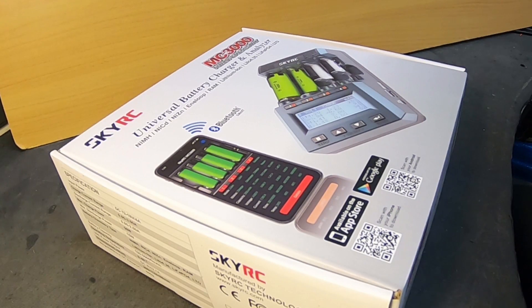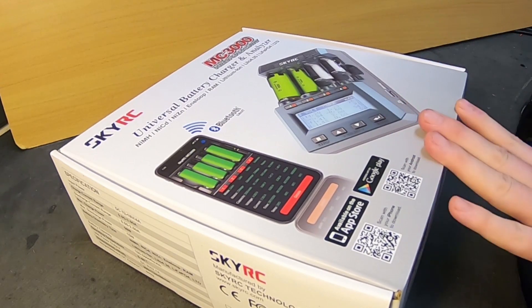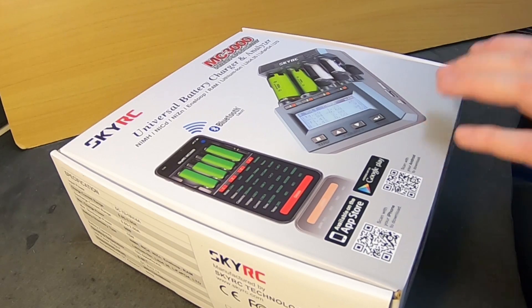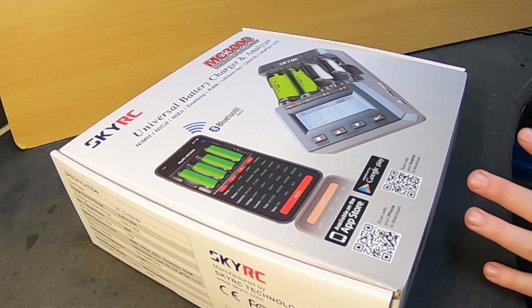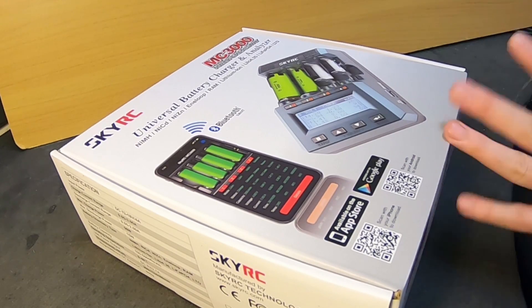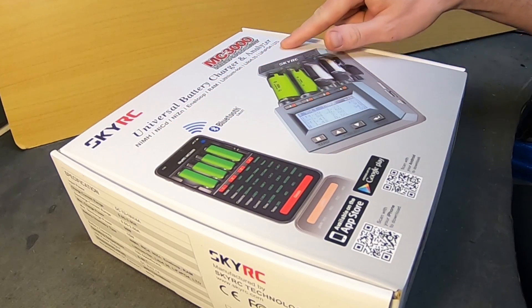Today we will be testing one of the coolest chargers in the world — this luxury battery cell charger from SkyRC. It was recommended to us by someone who saw our video in the comments. He said he uses this one. We've never heard of it before, but we have other SkyRC chargers. This one is the shit — it can charge and test anything, and I mean anything that is cylindrical. It can handle all existing chemistries.